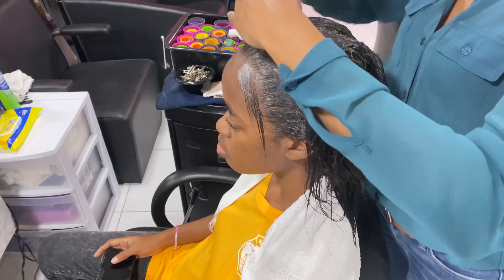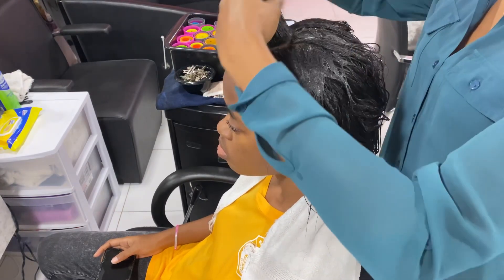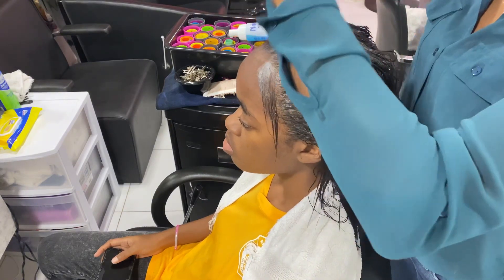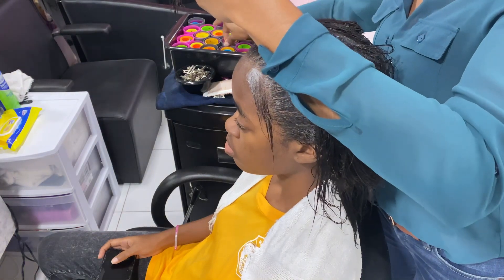Right now I'm making my first section. As you can see, I'm combing through — I'm combing the ends first, then the roots, making sure that the hair is combed through smoothly.